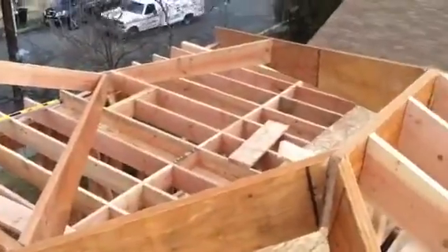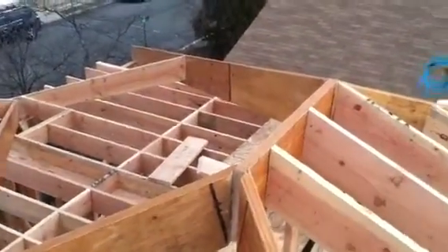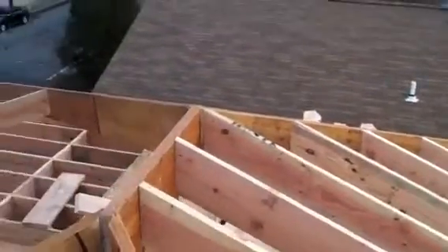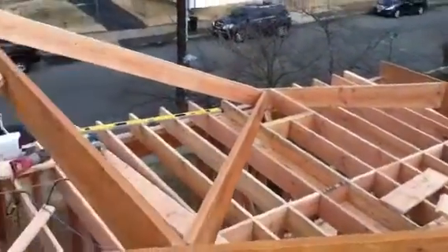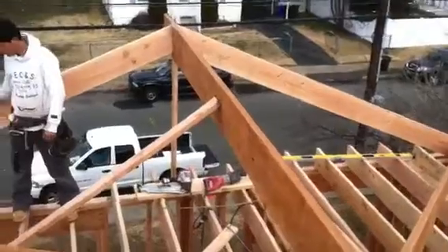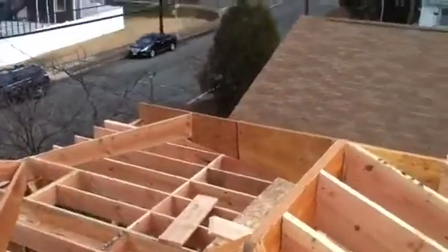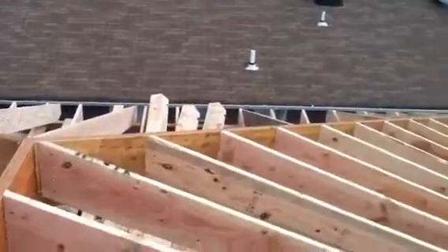A lot of cuts — you can see all the cutting that is involved in this roof — a lot of turns, valleys. This is looking towards the front, this is over the front door. We have this little bit of area left over here, some filling to do down there.